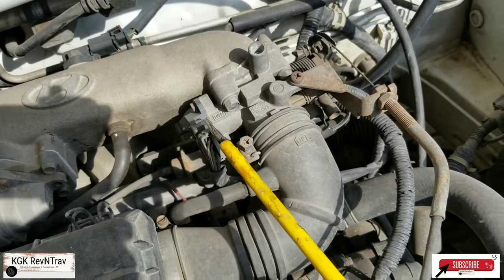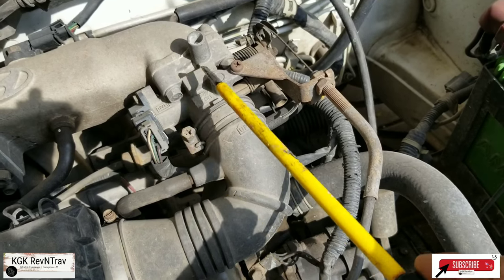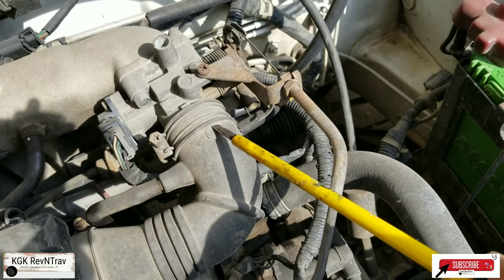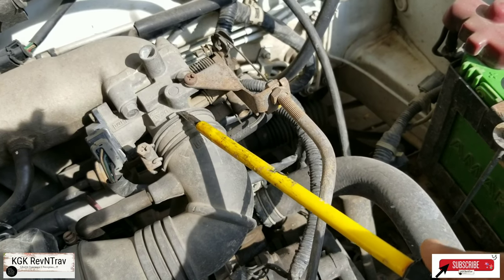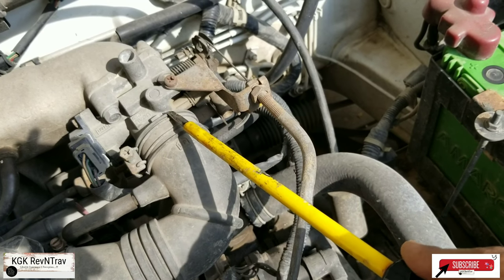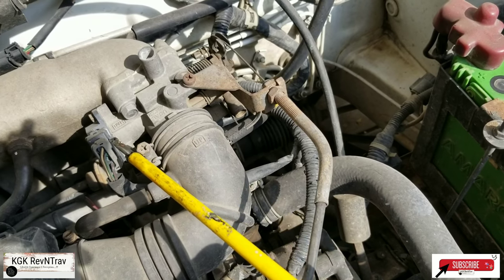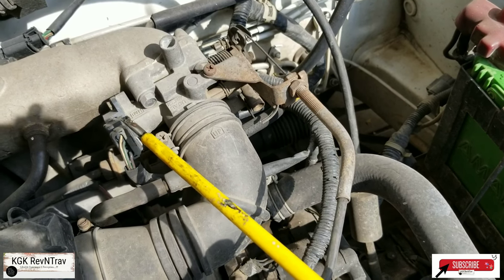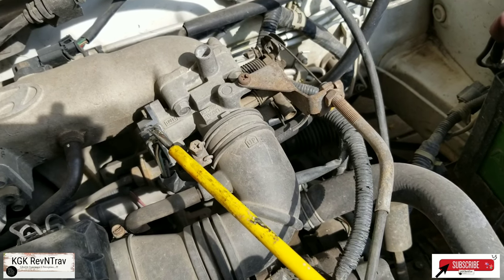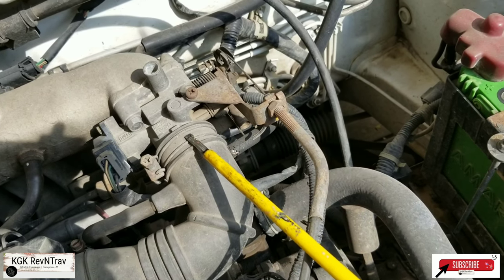This is the throttle body sensor that I was talking about. I'm hoping this has not gone bad. This is the throttle body and we'll have to open this rubber cap and try to spray the cleaner here on the throttle body flaps so that the throttle response is improved. I'm hoping the sensor is not at fault, because if it is we'll have to find one from the gray market as it is very tough to find. So let's open this up and see the condition of the throttle body inside.